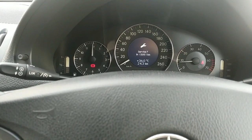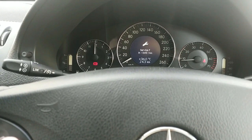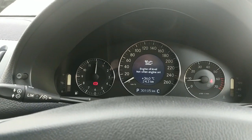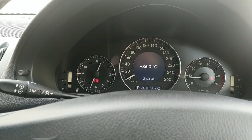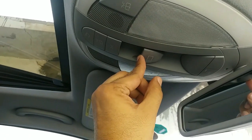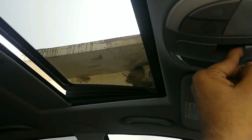On the display you can see your temperature — it's a hot day. Service is due in 13,051 kilometers. You can also check engine oil level when the engine is off, and current speed. You have different options available here that you can scroll through.